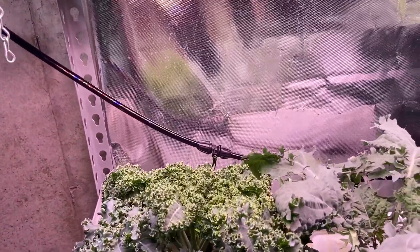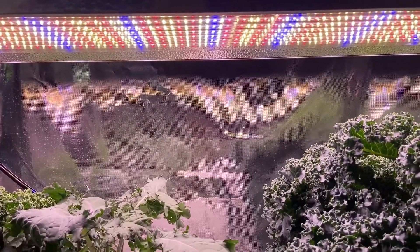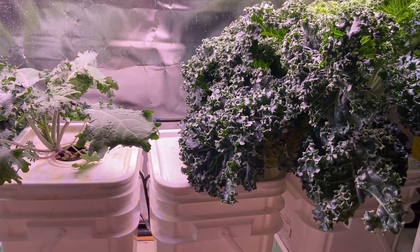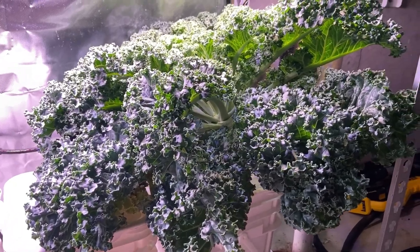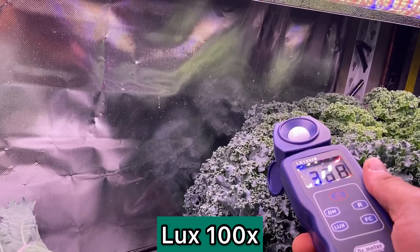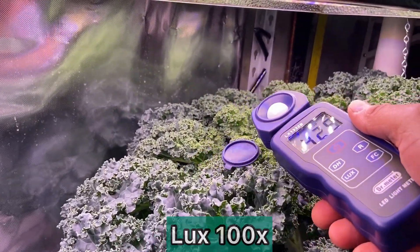I use the standard 2 inch net cups and 1.5 inch rock wool cubes. The pro of using 2 inch cups is that it handles the majority of plants. The con is that as the root ball becomes larger, removing the net cup becomes difficult because of the roots. Rock wool is the standard non-organic material most hydroponic growers use, and I highly recommend you start with this.